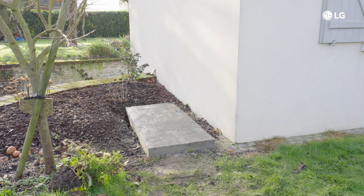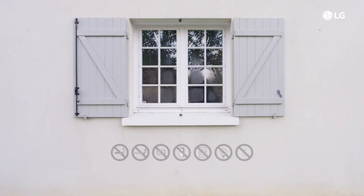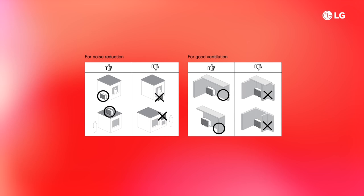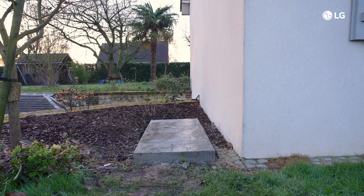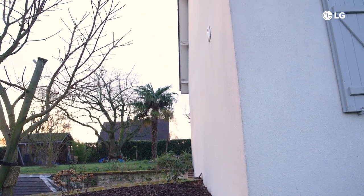Before we start the installation, it is very important to consider the safety zone. The R290 refrigerant is flammable. Make sure there are no openings like windows or doors, no external air outlets. Avoid building boundaries, roads, and drainage inlets. Most importantly, no open flames or ignition sources. As you see here, we have a safe installation because there are no such potential ignition sources and no openings to the building within the safety zone as defined in the manual.